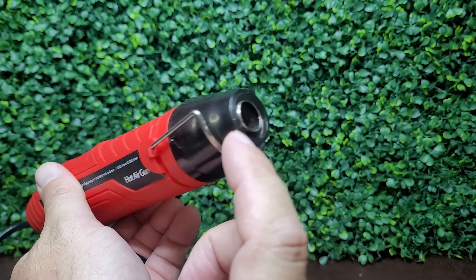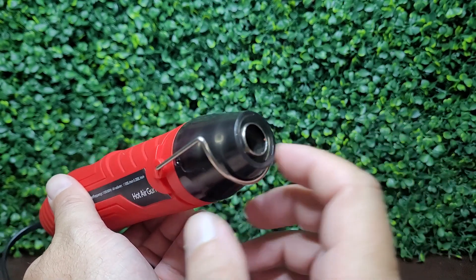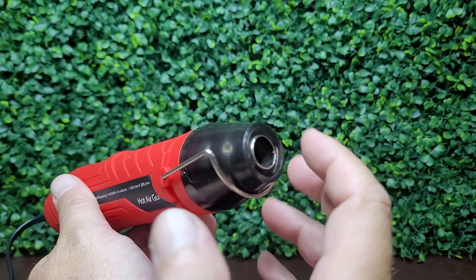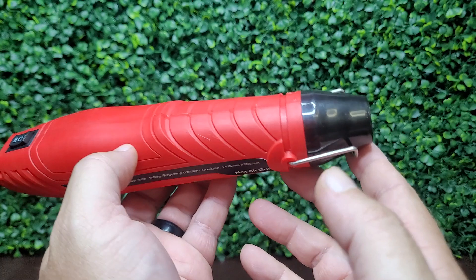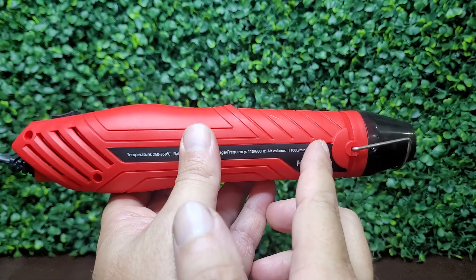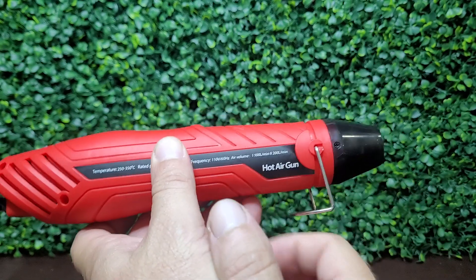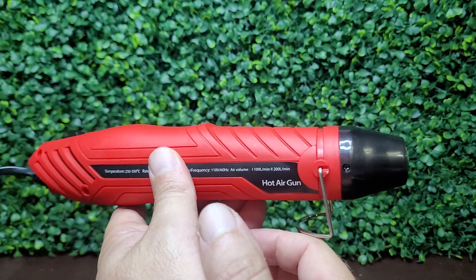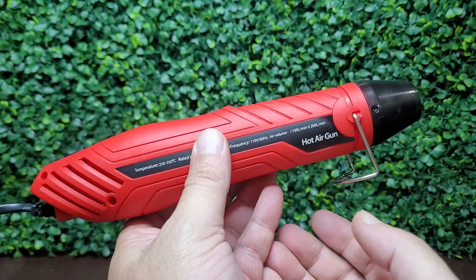You can see that the hot air will condense down into a fairly small area compared to a much larger area with most of the heat guns out there, so a more directed flow of hot air. Now obviously you don't want to just lay this down on a table once you're done, and so it does have a little kickstand that you can sit it down on until it cools off after you're done using it.